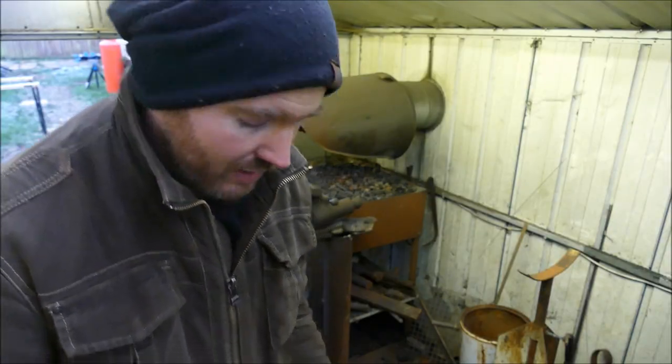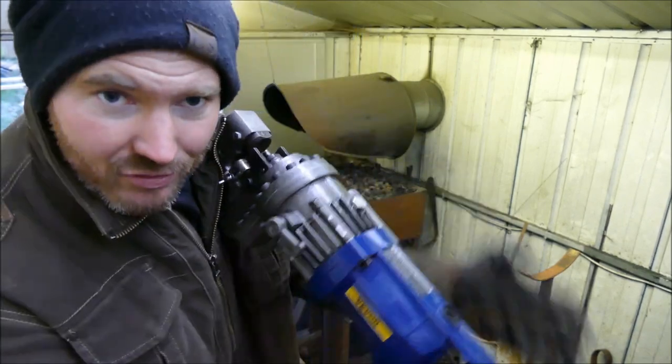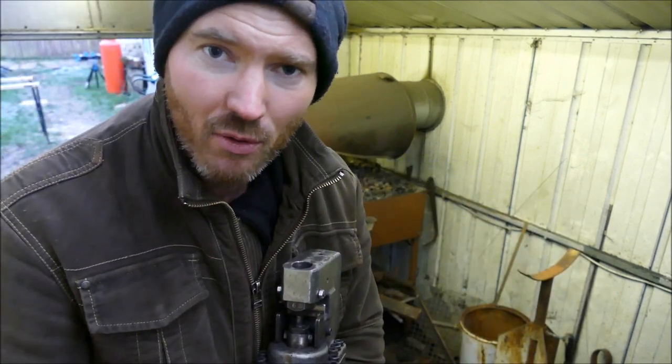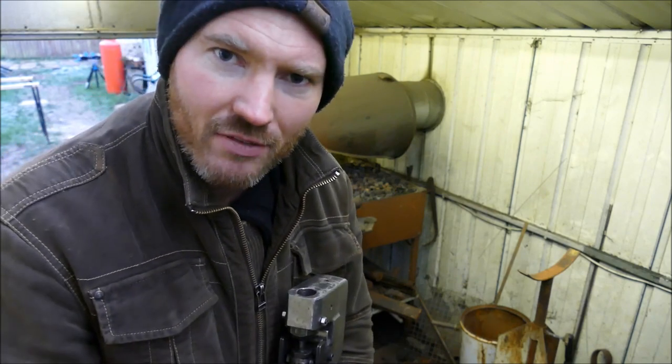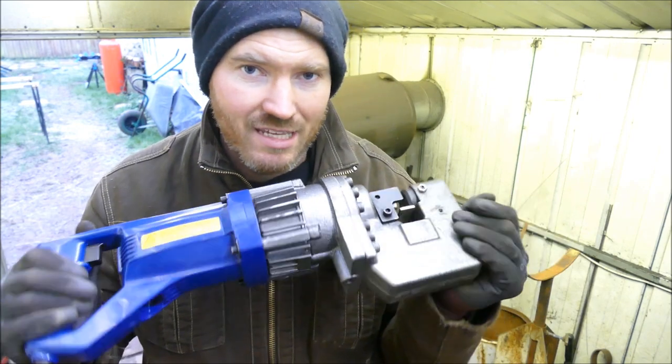I've been using this punch for over a month and I'm super happy with it. I contacted Viva and told them I'm a YouTuber doing a review because I'm really pleased with it, and asked if there's any discount they could give my subscribers. They said yes — I paid 385 pounds for this, but you can benefit from decent discounts in the description below.